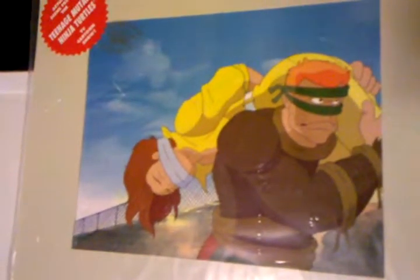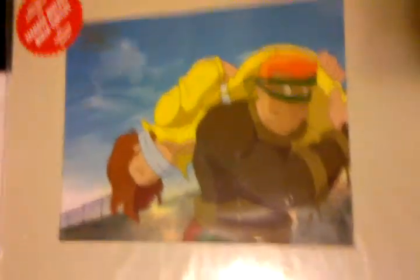And then these are not so rare. Rat King kidnapping April — thought that was cool, nothing special about it though. Anyway, not so special, but Baxter Stockman and the Shredder. I try to get all the characters that are in these cells — if I have a cell, I have the character.